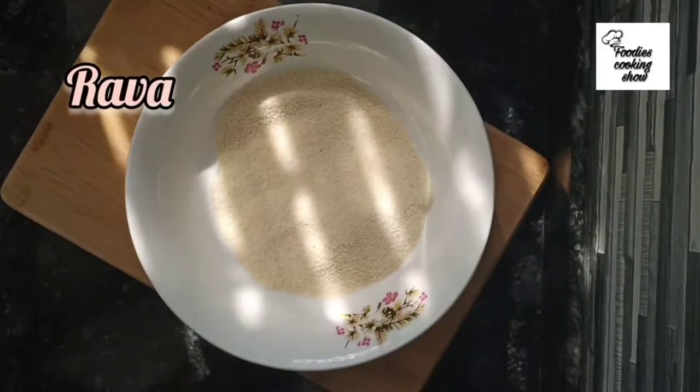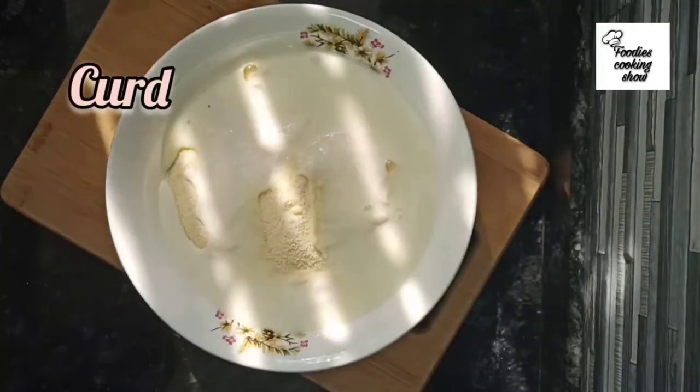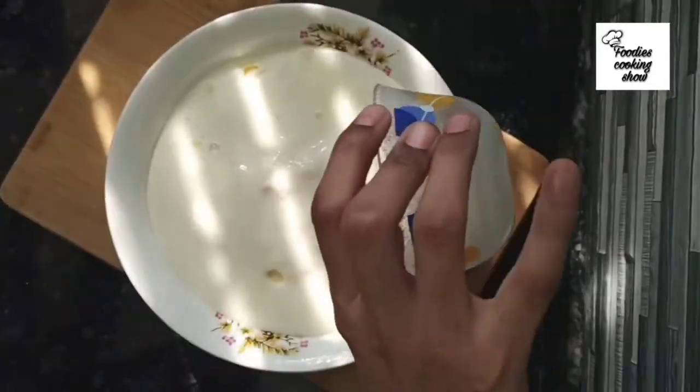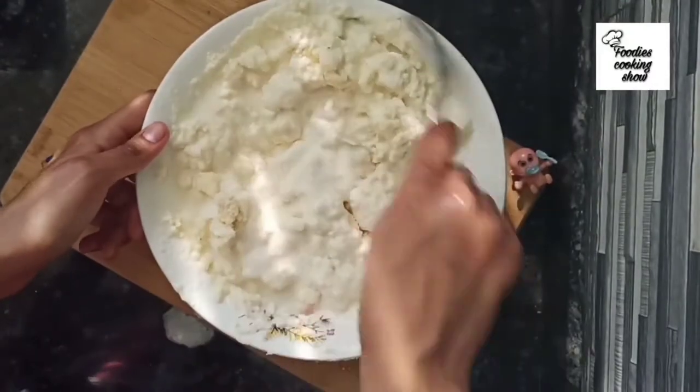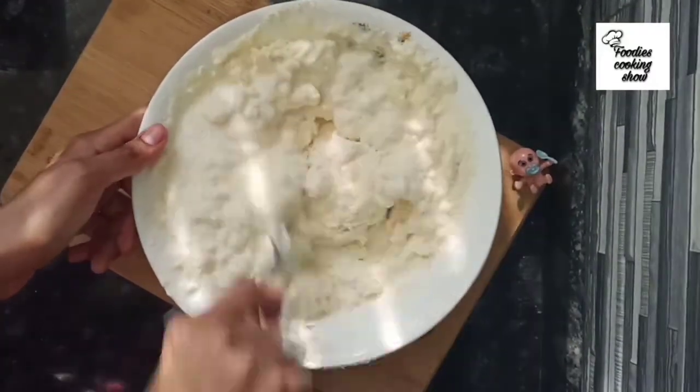We will take a bowl and add 2 cups of suji, then add 1 cup of butter and 1 cup of water. Mix it first, and then add it into the suji.